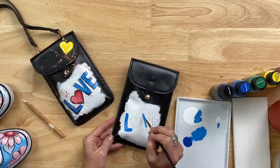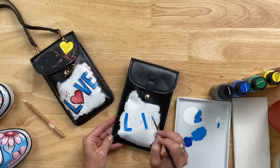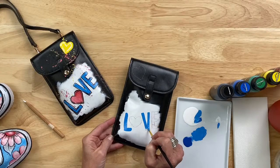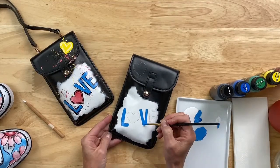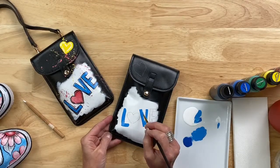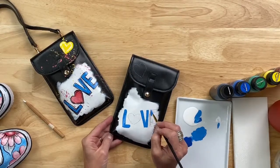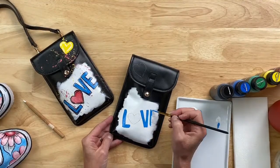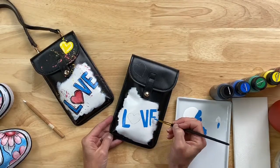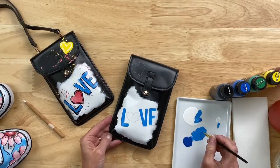Over the white you can see the coverage, the blending of the colors — it's just such a fun paint to work with. Knowing that the end result is so durable, I can actually use this handbag and the sneakers — wear them, wash them with a damp cloth if they get any dirt on them over the summer. Since it has that great satin finish, it's really easy to clean.